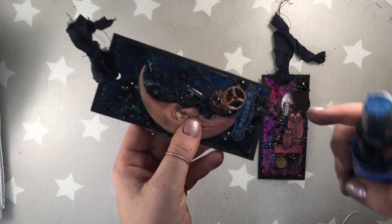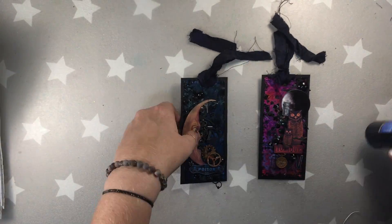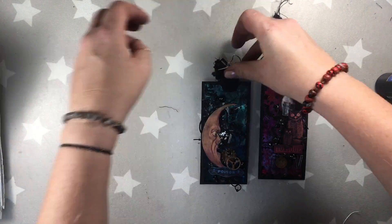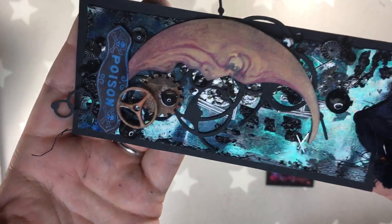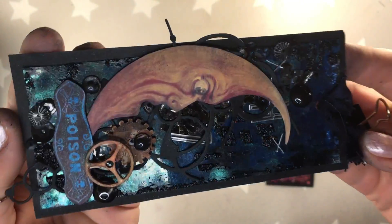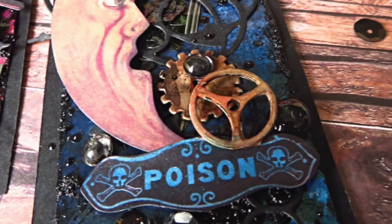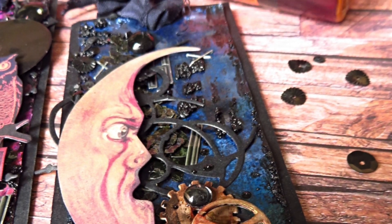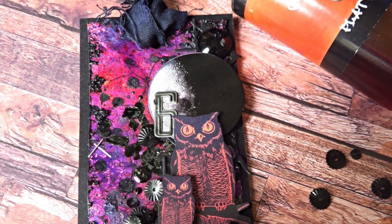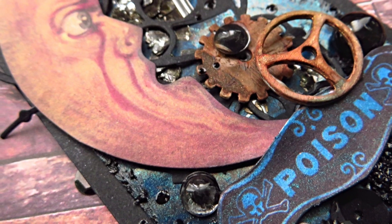So guys, that's it! As I told you, all the list of products — and here I changed also because the tag was white so I added some color — I'll give you all the list of products I've used in the description box below, and also the link to my previous video. Hope you enjoyed that, hope I gave you another idea, another technique, and that you're gonna experiment with Lindy's because it's really worth it. Wishing you all a beautiful day and see you soon, bye!